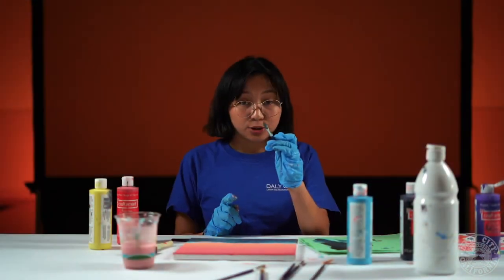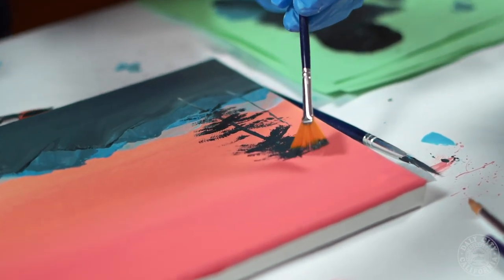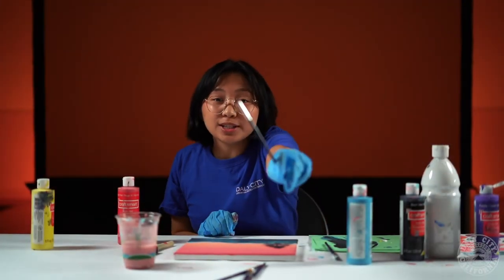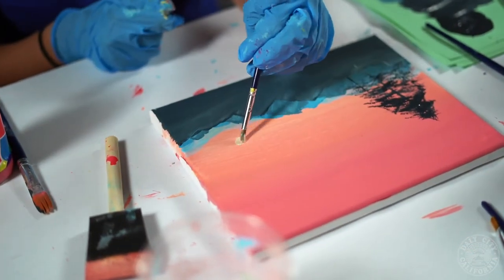Now with the last shade that you just created we're gonna make a couple trees to put somewhere on the painting. You can do it on the sides or the middle. Now for a sunset you're gonna need a sun, so get a paintbrush like this, mix a little bit of white and yellow, and pick a spot to place the sun.